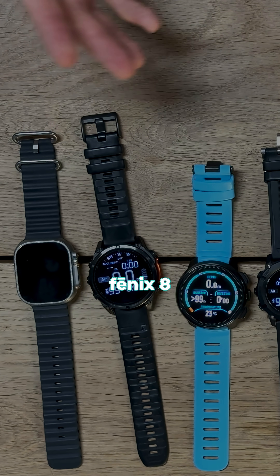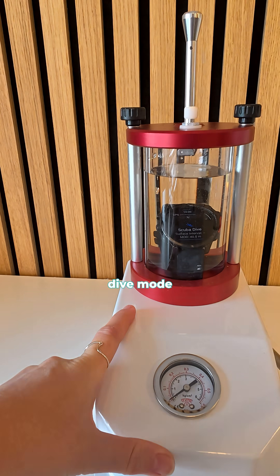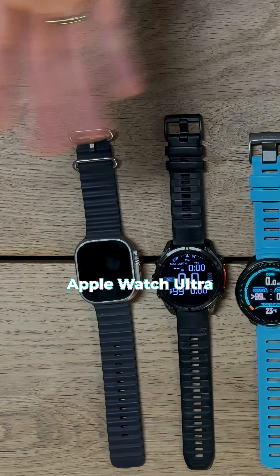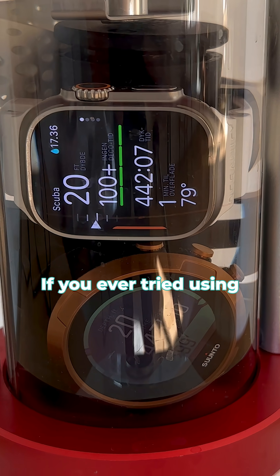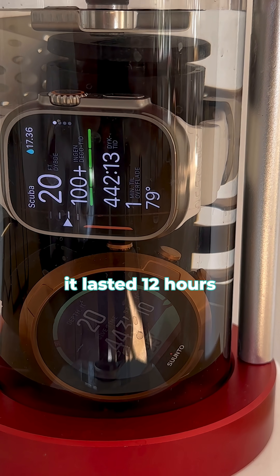For the Garmin Fenix 8, we have the mid-size — the 47mm — and it stayed in dive mode for 45 hours. The Apple Watch Ultra, on the other hand, if you've ever tried using an Apple Watch, you know it needs to be charged often. In the chamber it lasted just 12 hours.